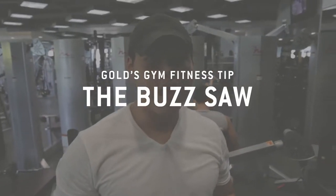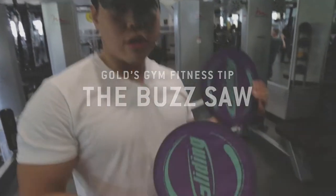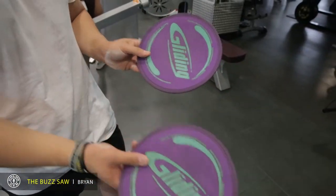Hi, my name is Brian. I'm a personal trainer at Gold's Gym. Today I'm going to show you how to do the buzzsaw. These are gliding discs that you can get at the front desk.